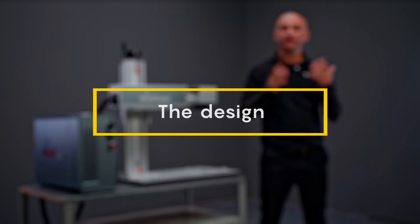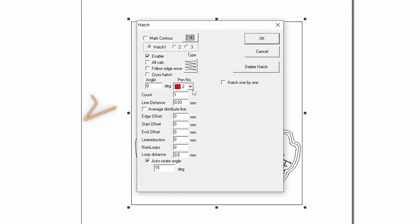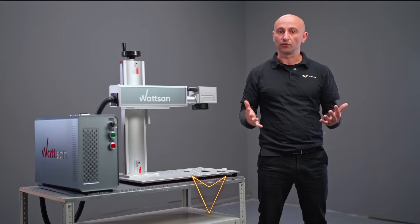Now let's get to work. First, the design. The marker will engrave all black elements of the image, so you'll need to use the fill function with the same name. Set the fill density to 0.03 in this menu. Also set auto rotation of the edge angle to 15 degrees. By the way, the designs I'm using today can be found in the description.